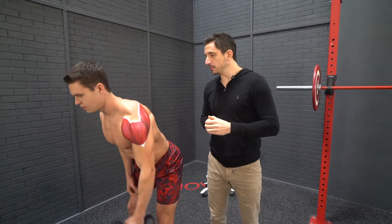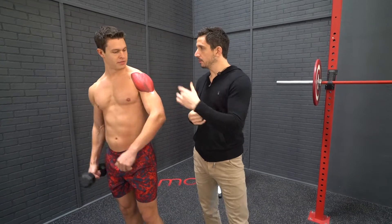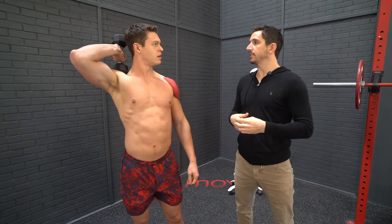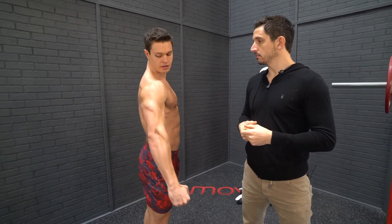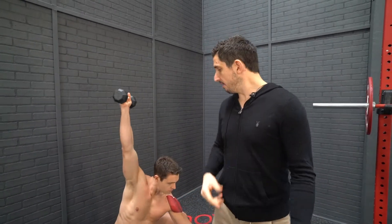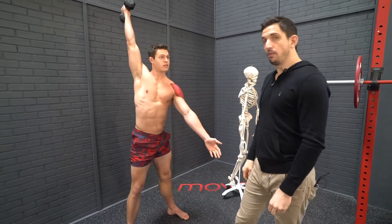Now you can get into other movements, but right now it's important for you to understand. I haven't done deltoid isolation exercises in probably seven to ten years. But by training more functional movements — movements that reflect how you live your life, whether it's overhead squats, push-ups, or different kinds of Olympic lifts — the deltoids still get trained and stay defined.